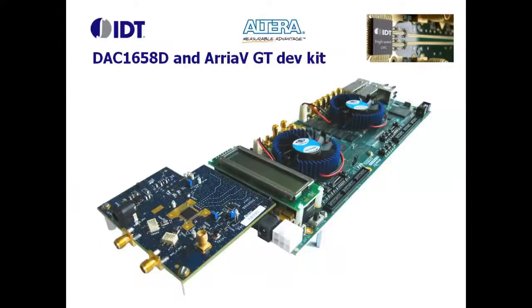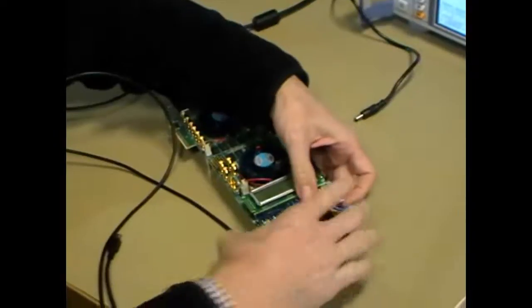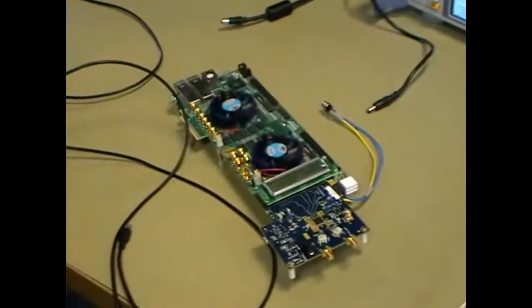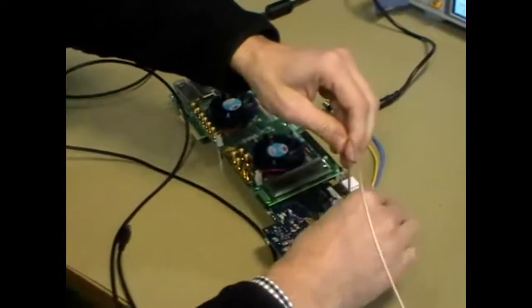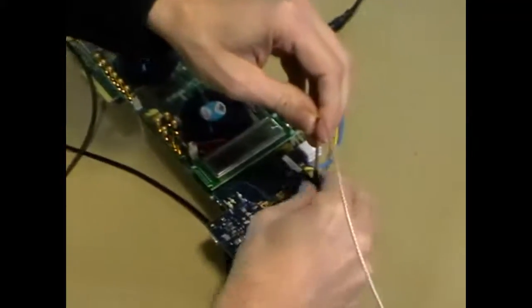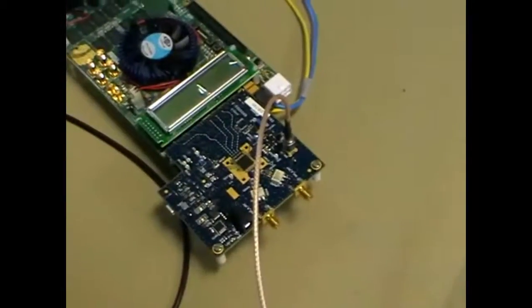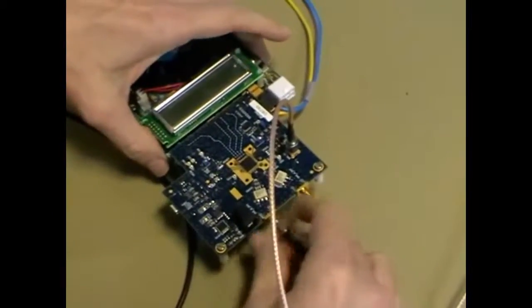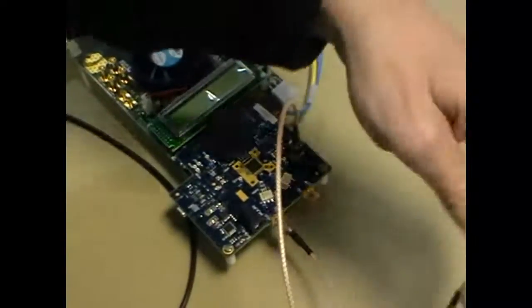Now let's assemble the kits. First, I'm connecting the two boards together using the FMC connector. Then I'm connecting the reference clock coming from the frequency generator. Next, the two analog outputs to either an oscilloscope or to a spectrum analyzer.